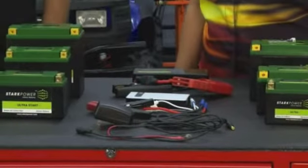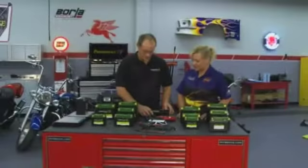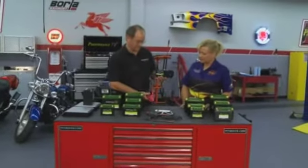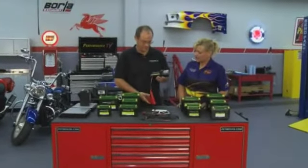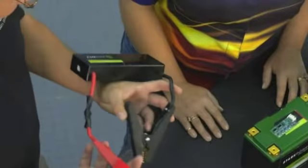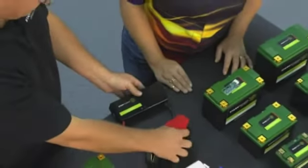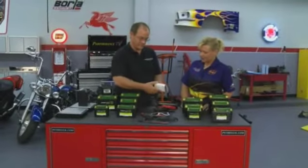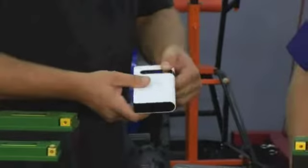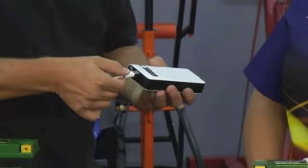What do we have going on here, Martin? Well, these are two products. This is our jump box from Stark Power — it pretty much starts up any basic truck you have, and it's a very simple process, just slap it on. It's a very light lithium phosphate battery product. We also have a smaller product that can also start up vehicles, and on top of it, it has a neat function where you can plug into your USB port.